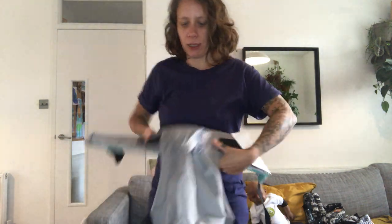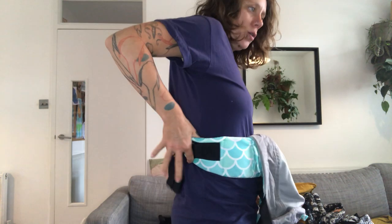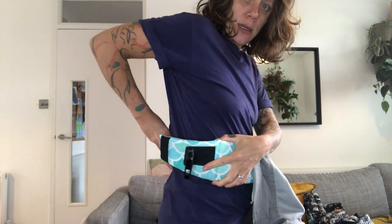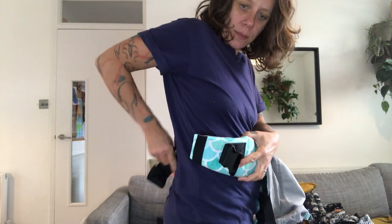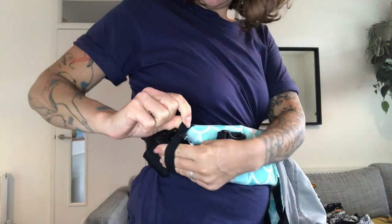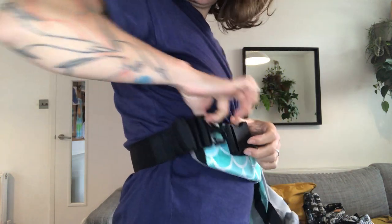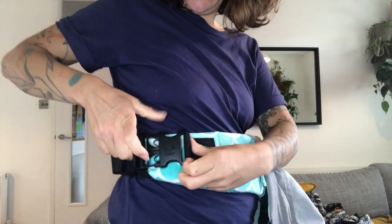So now I've set this up, I'm going to put it on. I'm going to bring the waist belt on my waist — not on my hips, on my waist. I'm going to go to my back, grab the buckle, and bring the buckle through this elastic band for safety. So in case something happens and it comes off, the elastic band will keep it in place. Clip — make sure you hear that click, it's very important.